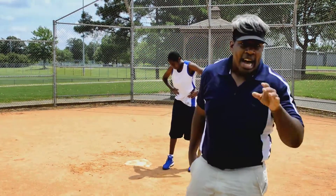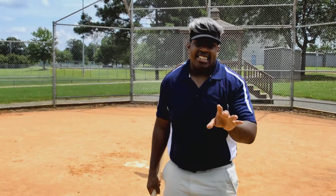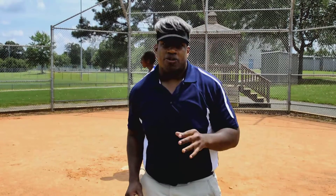Hi guys, this is Coach Stevenson. I'm out here teaching baseball techniques today. If you want to play baseball the correct way, what you want to do is follow my advice.